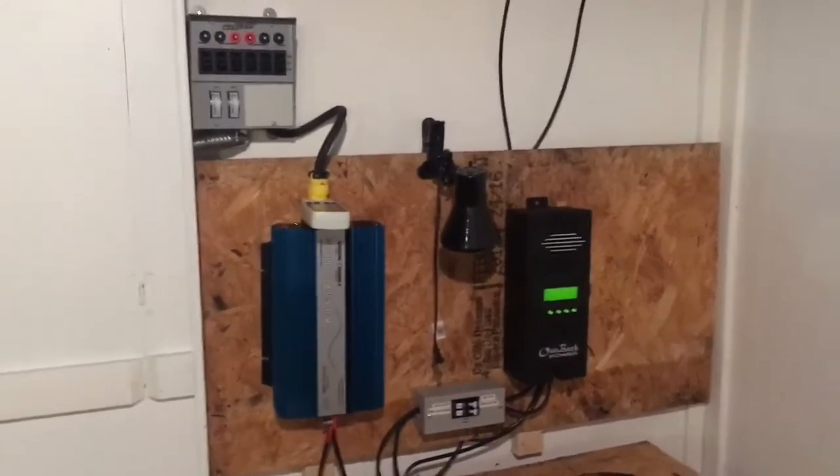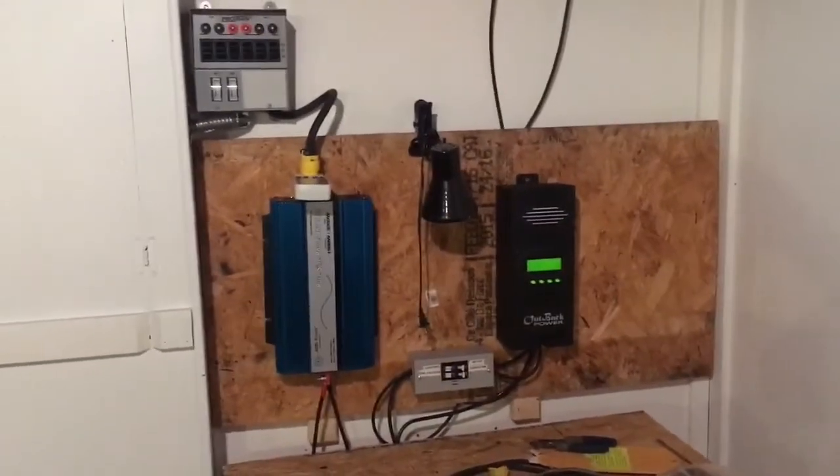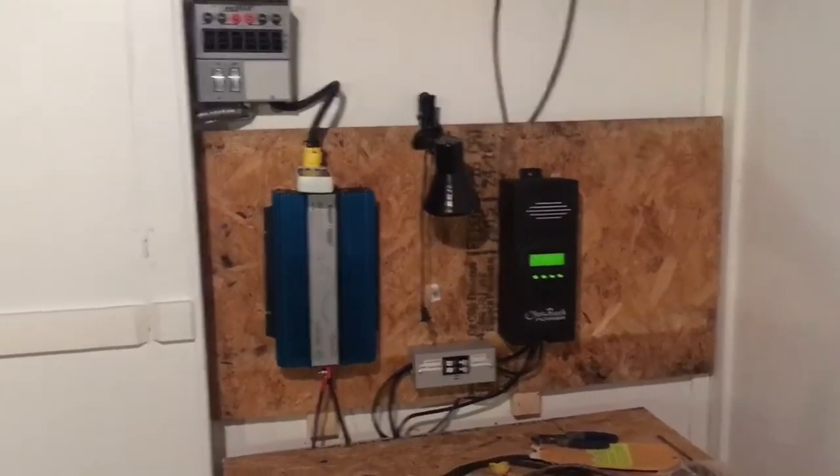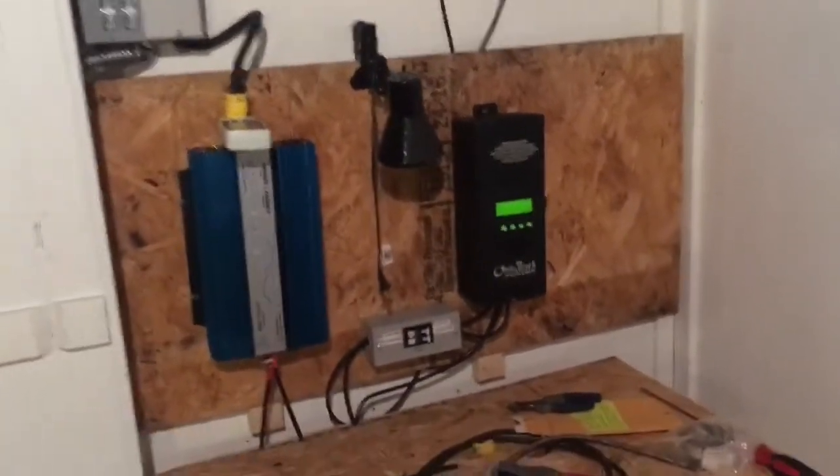I did get hooked up. Only three panels are running right now because I got to run parallel lines to it. So I got everything up. I got the wires ran — I'll show you that real quick in a second.